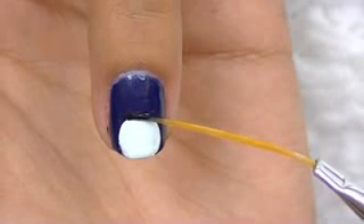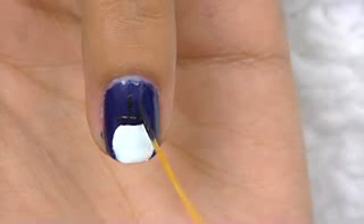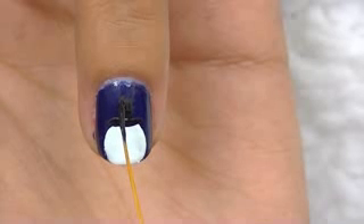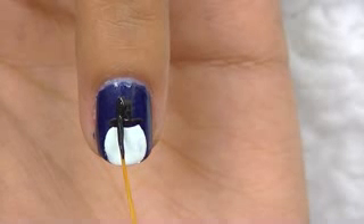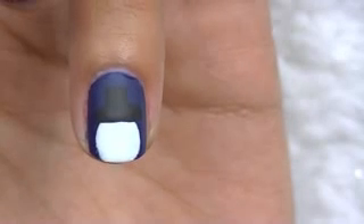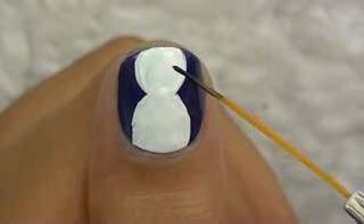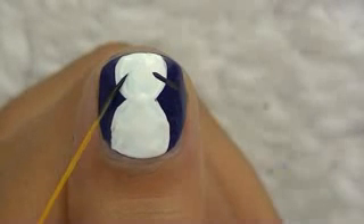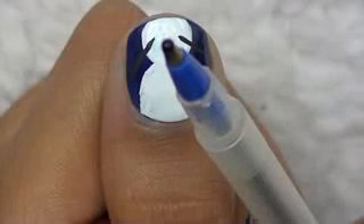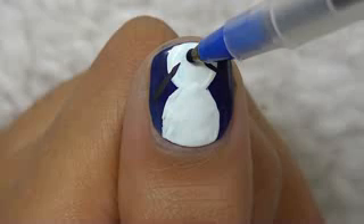Now we're going to draw the snowman's black hat, and now his stick arms. You can also use a ballpoint pen as a dotting tool like so. Add some dots for his buttons.